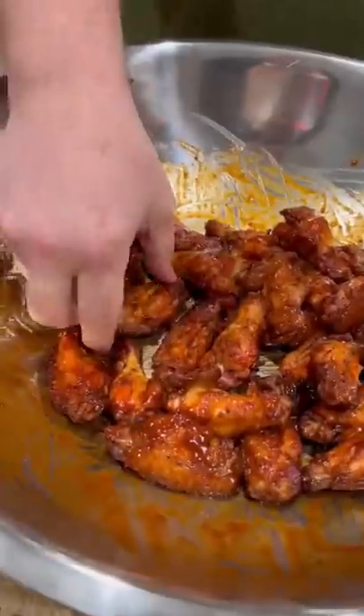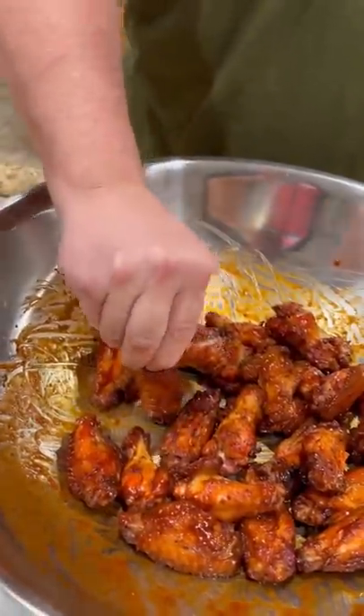You know what time it is — time to go in for that bite. Grab that flapper, push it down. Those are absolutely freaking killer. Enjoy guys.